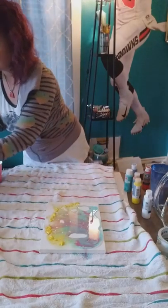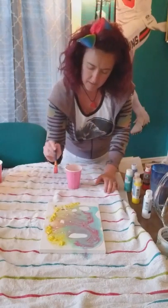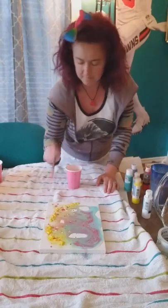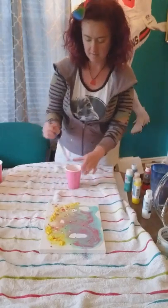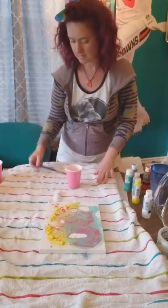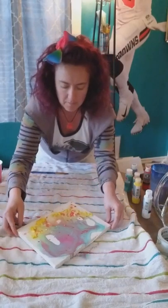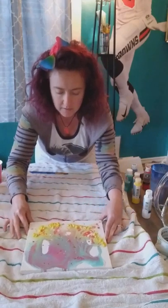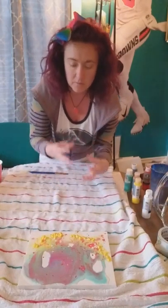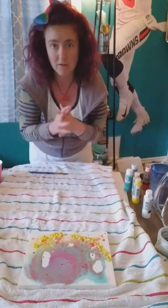You can take a little bit of red and dab that on with the yellow — just make it pop out a little bit. So that's the first way of doing pour painting, and now I'm going to show you a little bit of a different way. Once it dries a little bit more you can move it around, but you don't want to move it around too much at first because it will just turn to mud.